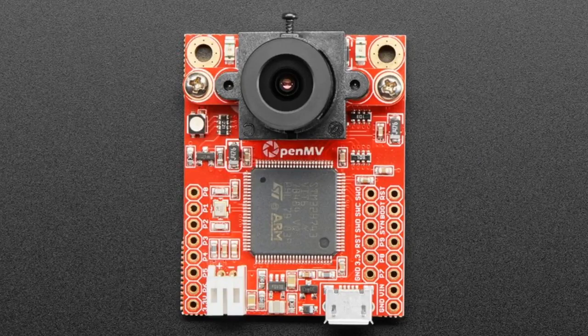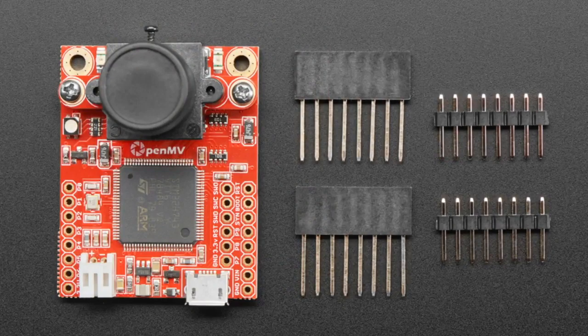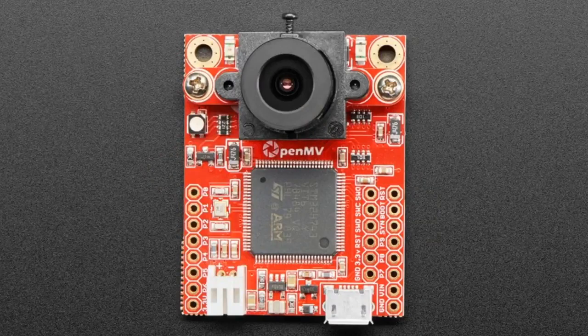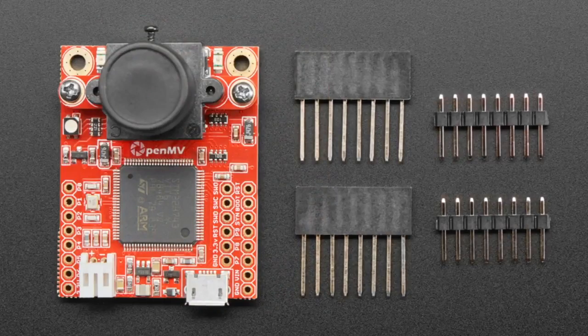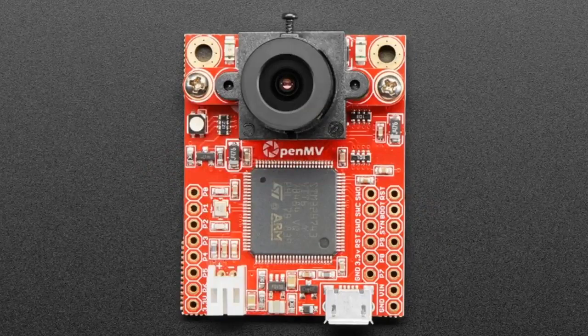Next up, we have the OpenMV Cam. This is a neat STM32H7 series chip — a very powerful chip. This time it is running MicroPython and can do all sorts of vision recognition projects. OpenMV has had a couple of iterations, each one improving, getting faster and better. This is the latest iteration. It's very affordable for all the capabilities you get. All the machine vision stuff is done in C, so it's really fast.